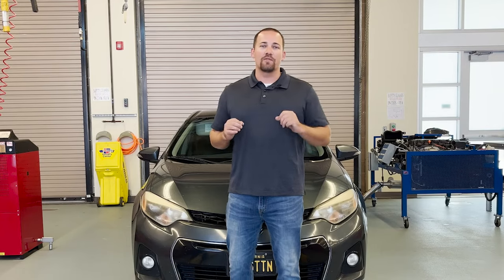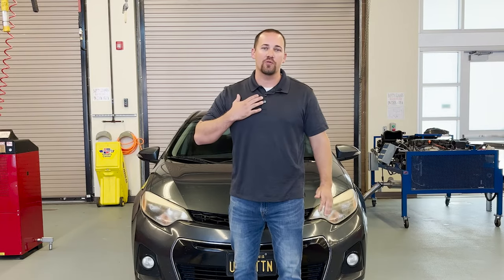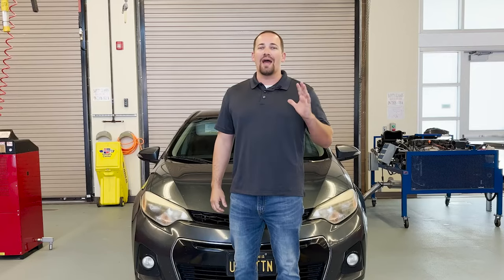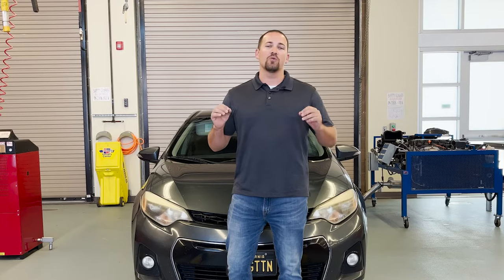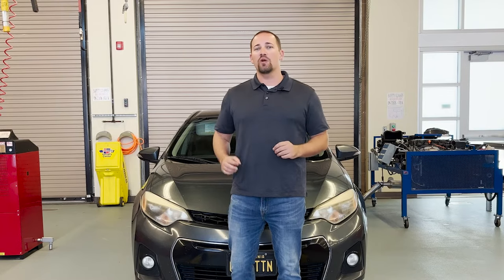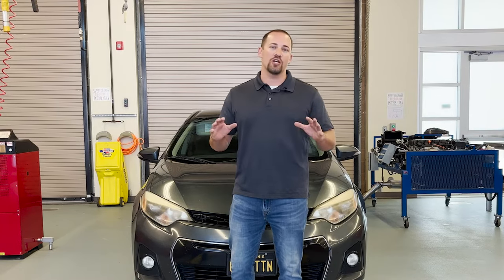Hello everyone and welcome back to Unforgotten Tech. My name is Gregory Kraus and today we're going to be talking about brake pedals. We're going to be talking about how to properly measure the brake pedal height, the free play and the reserve distance, and last we're going to be going over how to properly adjust brake pedals.